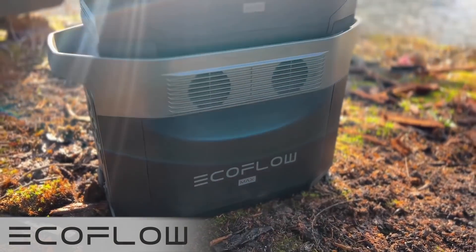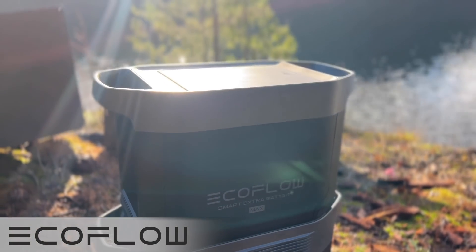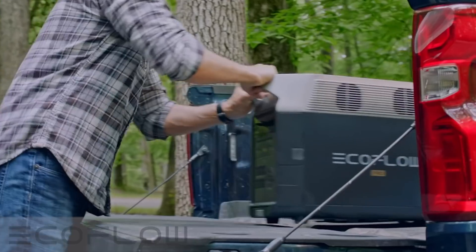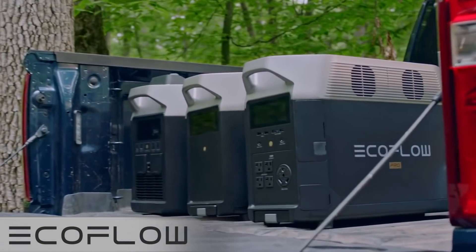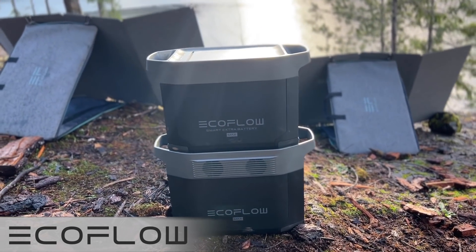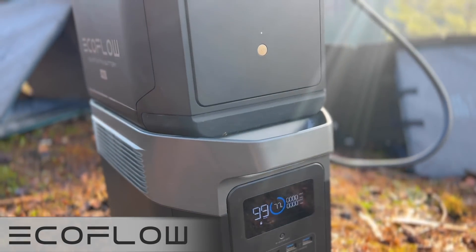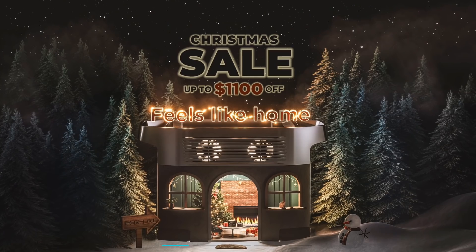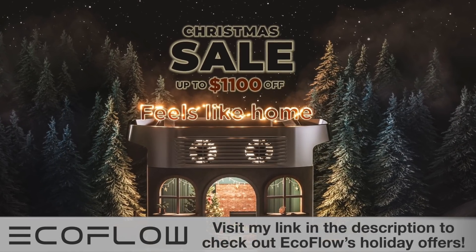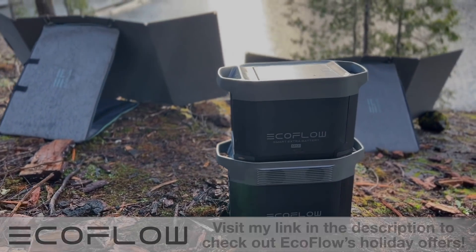EcoFlow creates eco-friendly power solutions that allow you to have power in any location, no matter how remote. Founded by leading creators in the drone industry, EcoFlow makes lightweight portable power stations for home backup, outdoor adventures, and on-the-job needs. EcoFlow is running an incredible holiday sale right now with up to eleven hundred dollars off — check the link in the description for great gift ideas for friends and family.